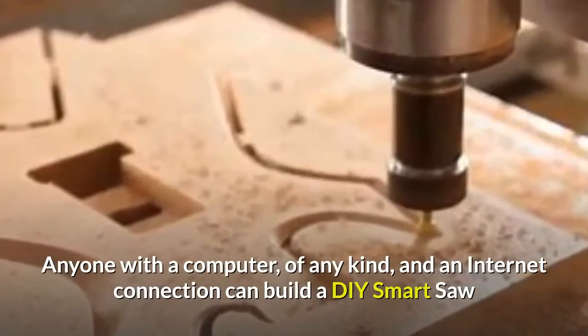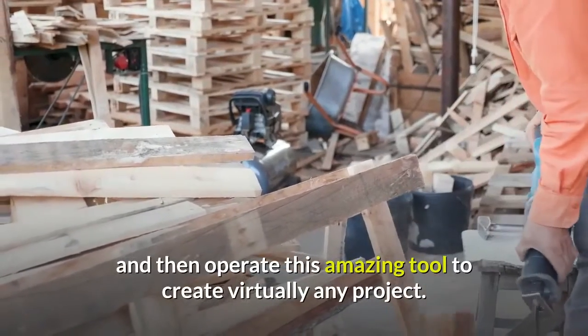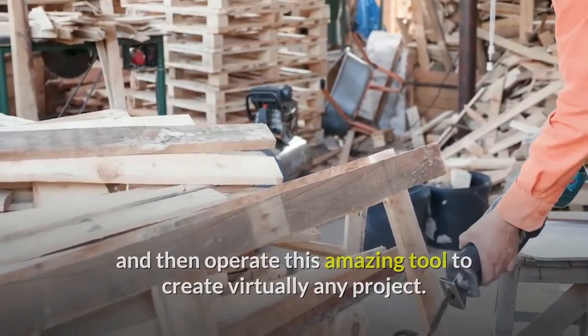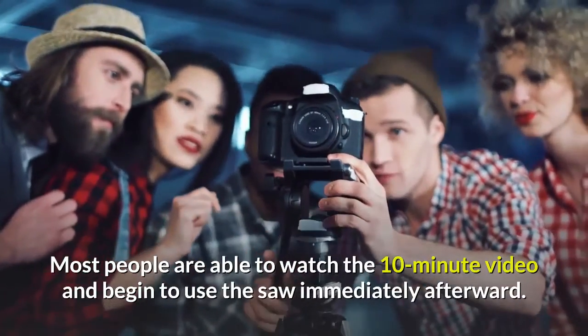Anyone with a computer of any kind and an internet connection can build a DIY Smart Saw and then operate this amazing tool to create virtually any project. Most people are able to watch the 10-minute video and begin to use the saw immediately afterward.